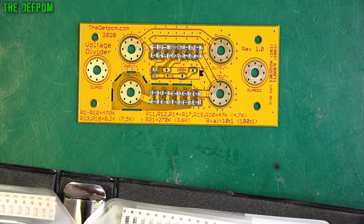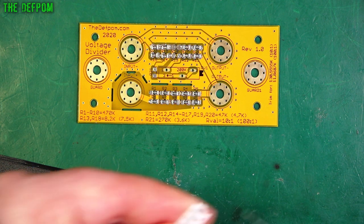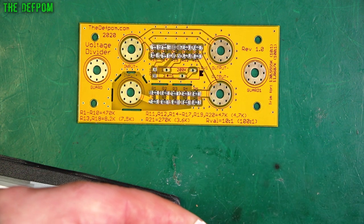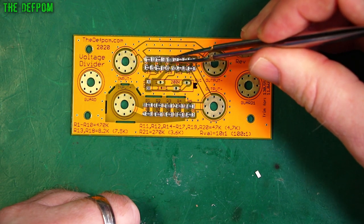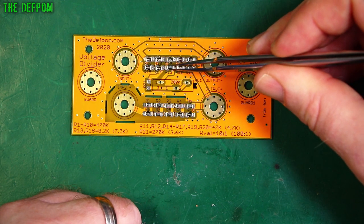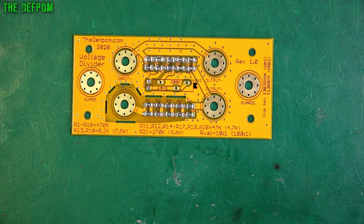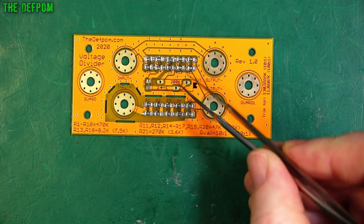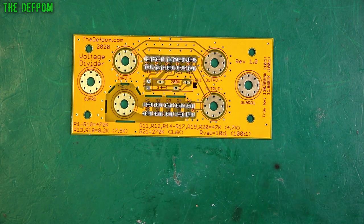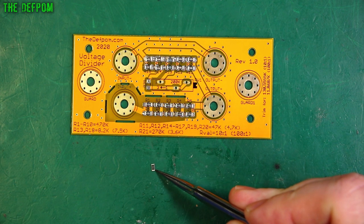That'll be fixed on the Gerbers which everyone can download from the Patreon page. If this is wrong I can always tune it again — it's not a big deal. In theory 82K will give me about 103 volts out if I put 1000 volts in based on my calculations. I'm pretty sure it's about what I want. The solder paste is spreading out a bit — that's a concern. Now we want R21, which is going to be a 270K. I may end up increasing that and reducing the trimmer value. For some reason I'm doubting my own design — never a good thing.